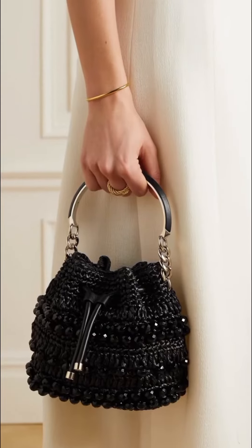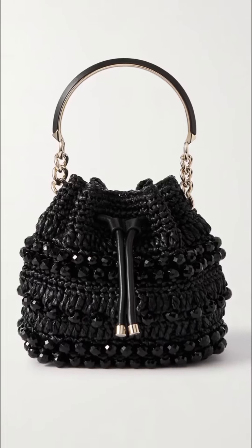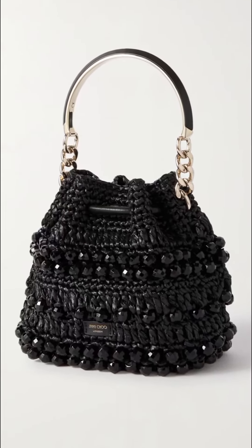The Bon Bon Bucket Bag is a versatile bag that can be dressed up or down. It's perfect for the beach, a day out in the city, or a night out, and it's also a great gift for any woman who loves fashion.